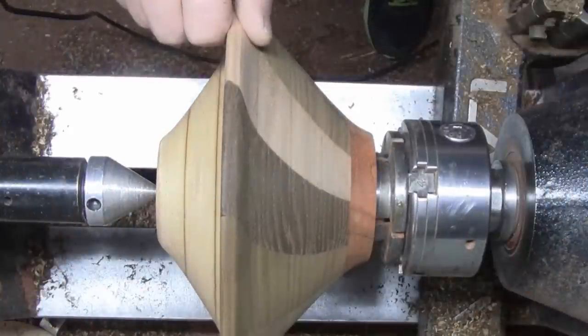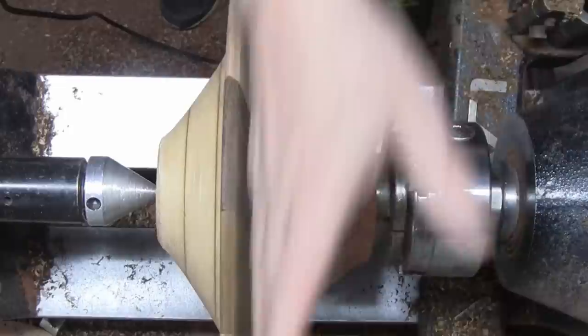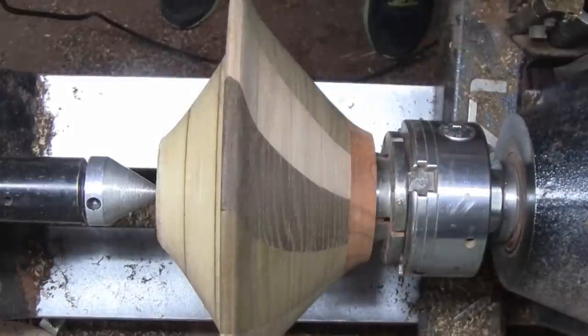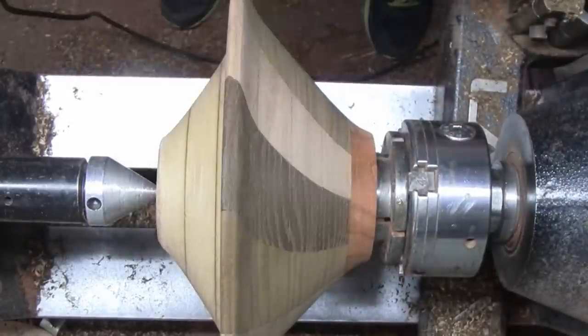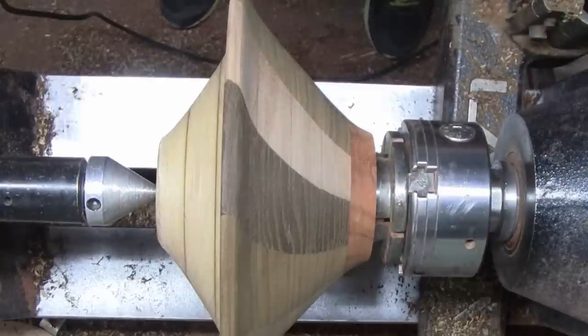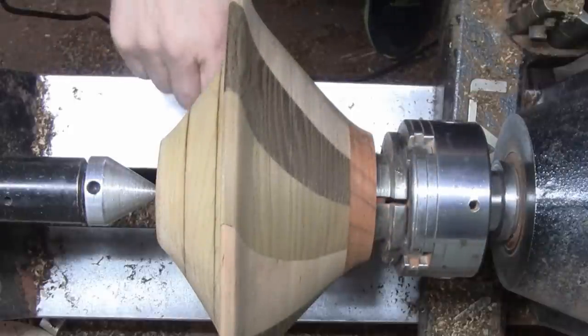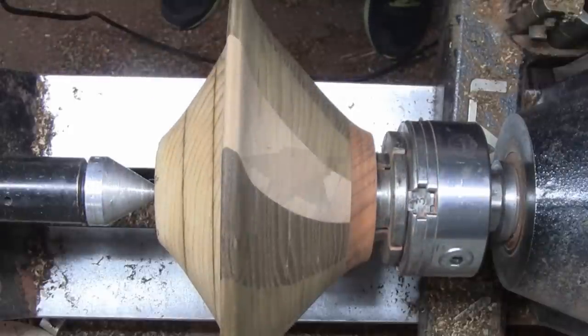I'm all set up to do some sanding. Because the grain on these pieces all runs in one direction, I'm going to use sheets of sandpaper—other than the piece of padauk down here, but I don't think that'll be a problem. When I do the inside, I might use two-inch discs on the sanding pads. I'll be running the lathe in reverse at 350 RPM.